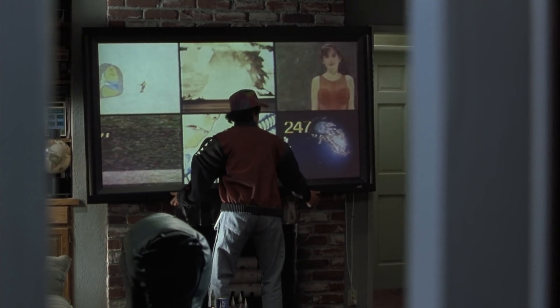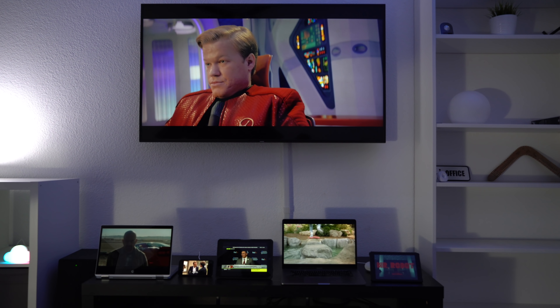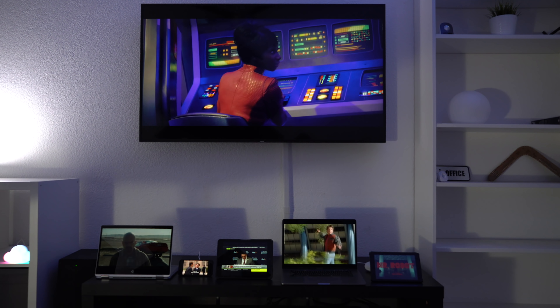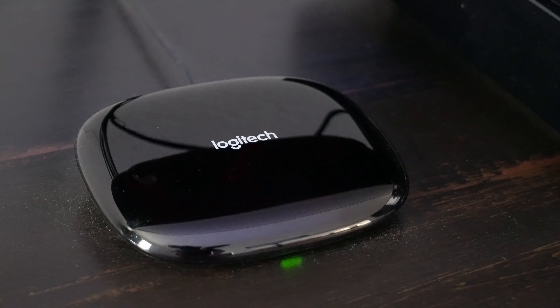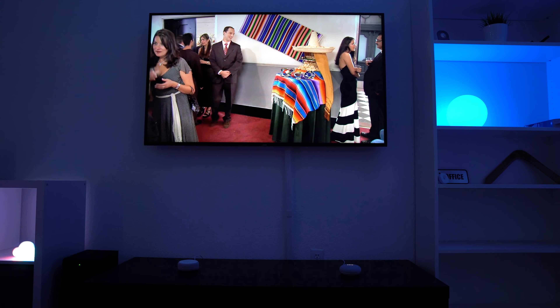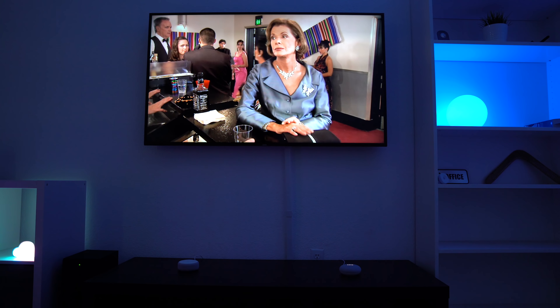I always thought controlling the TV with your voice was pretty awesome as a kid. Right now in my house, I can control the TV with my voice, but I cannot open up six different channels at the same time. If you have a Harmony Hub, you can turn on the TV and change the channels with Alexa or Google Assistant. And if you have a Chromecast, you can use Google Assistant to change the channels on something like YouTube TV.